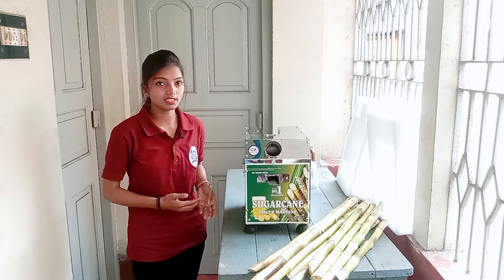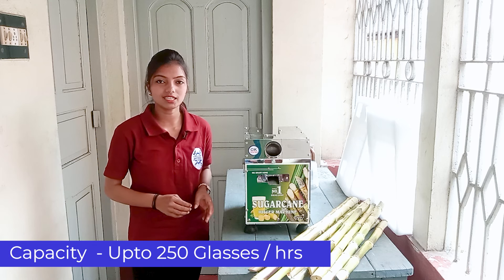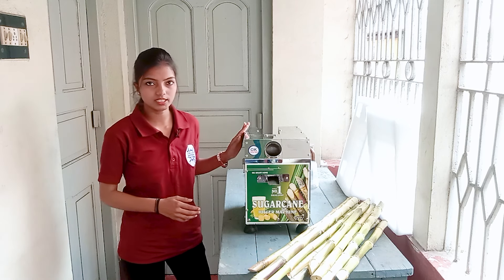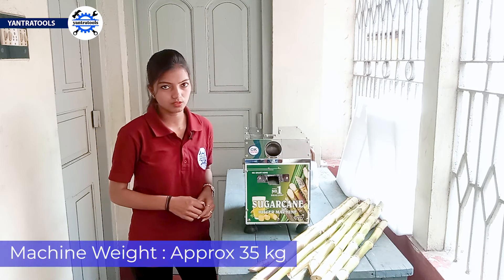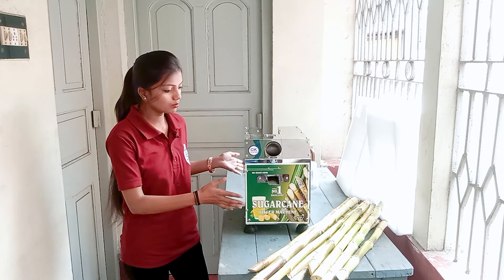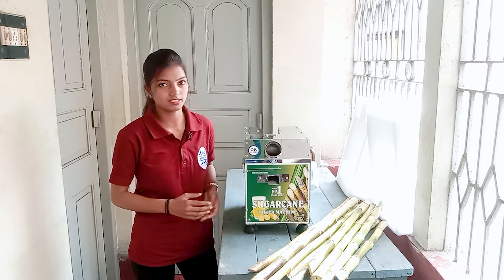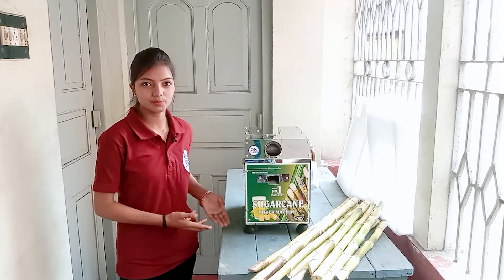If you talk about its capacity, it can very easily produce 250 glasses of juice. This machine weighs about 50 kg. It has a compact body which we can fix in any small place — it is very easy to install.